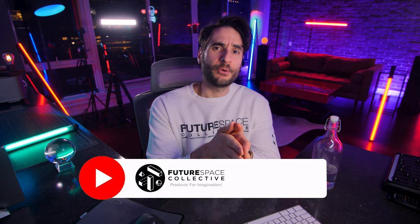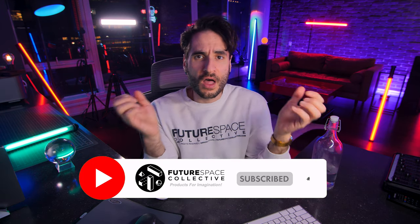Welcome back everybody. This is the Future Space Collective, where we explore the world of products for imagination. I've actually been on the hunt lately for a few different unique floor lamps — some futuristic style floor lamps that all have a circular shape to them or circular theme, circular pattern.